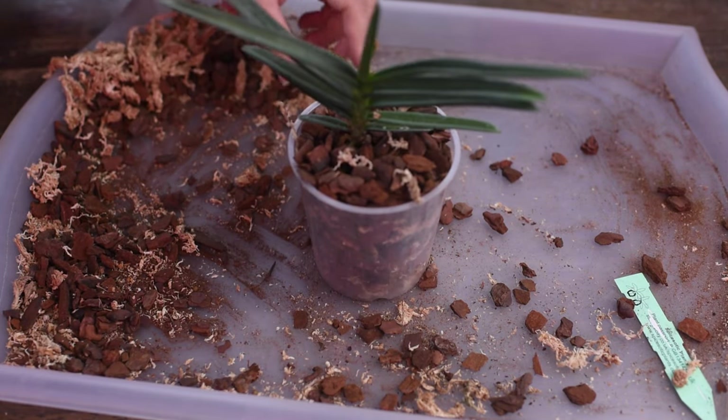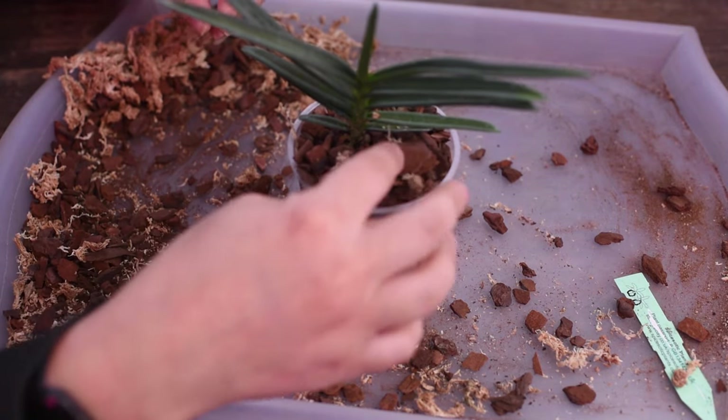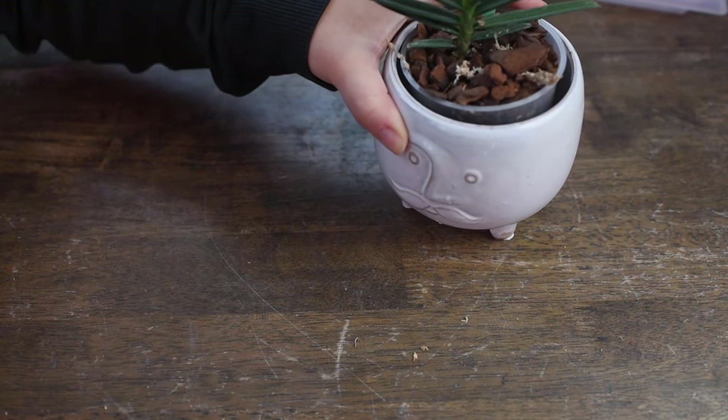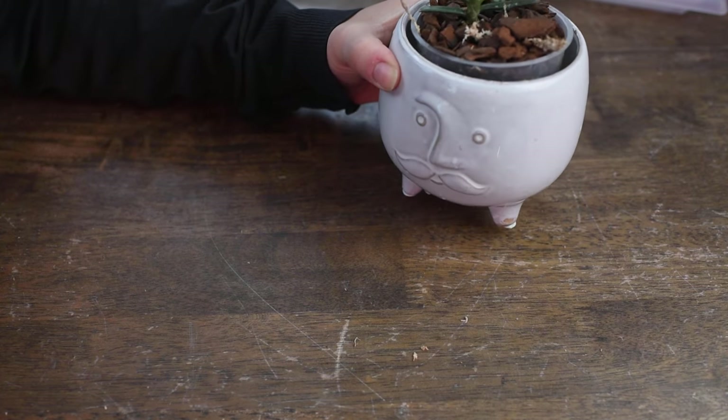My plant is fully repotted! Finally. I'll add the tag. I have a nice pot — I hope you can see everything. Look how cute it is! My orchid is fully repotted. I think this pot is so cute — it looks like the roots are the hair, some sort of punk hair. My little punk orchid! I love it so so much. This is my stylish orchid and I am in love.